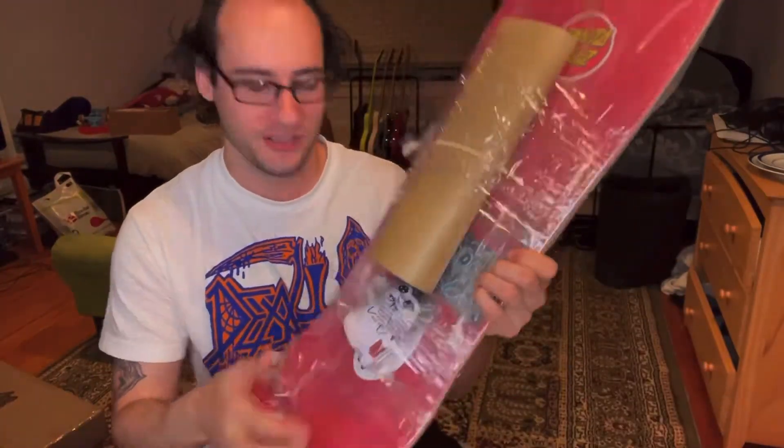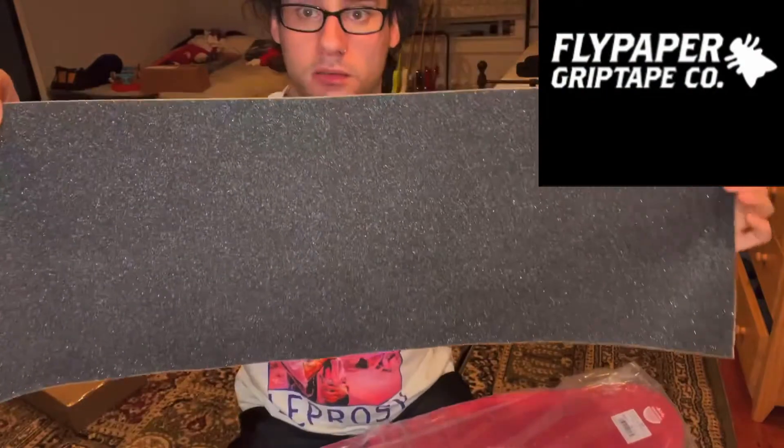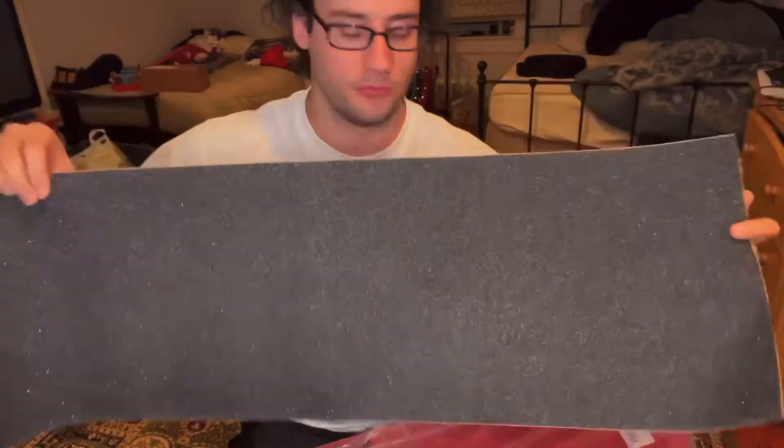Got a little plushed up animal too that came with it. I love that — I did not expect them to send that. So we got some fly paper grip. Super sparkly, as you can see, which I like. Sparkles and fun.